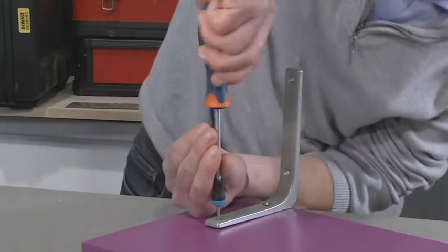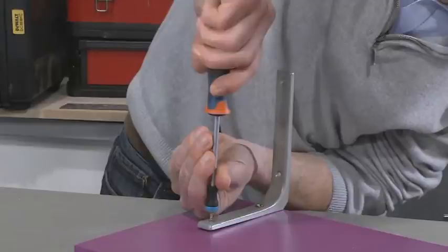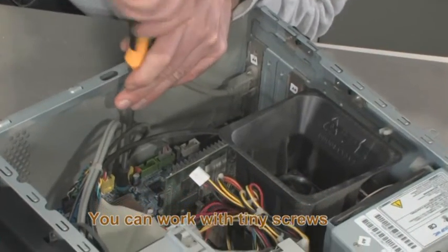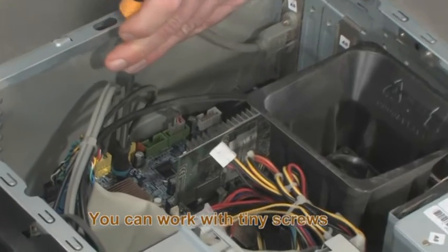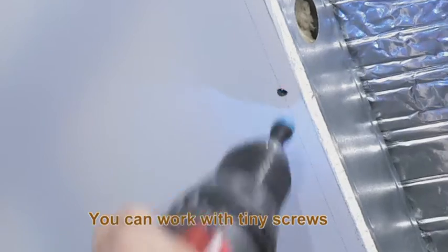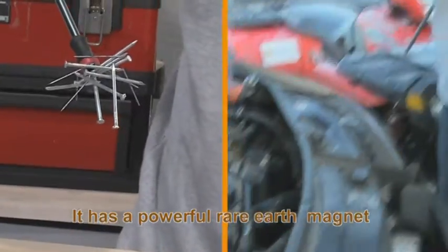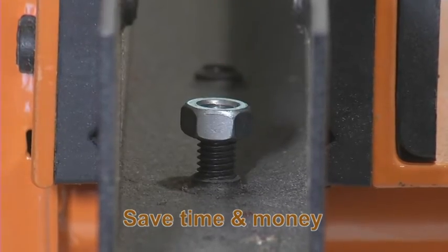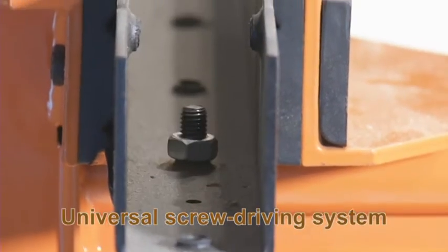Attach Magnet Driver to all your screwdrivers and power driver bits. In electronics, you use tiny screws that are hard to keep between your fingers. Magnet Driver will be your best DIY buddy. It's great! Magnet Driver is essential for insulation or mechanical jobs. It has a powerful rare earth magnet. It's perfect. You'll save time and money thanks to the efficiency of Magnet Driver.